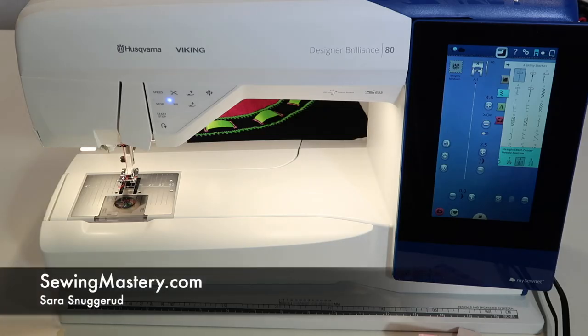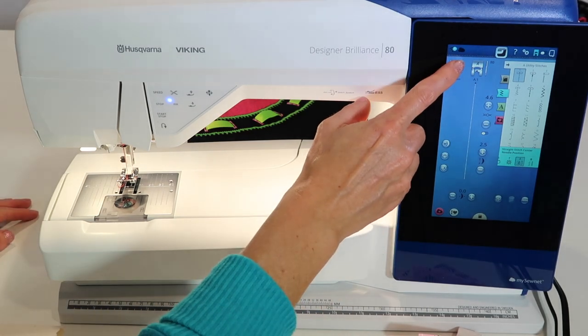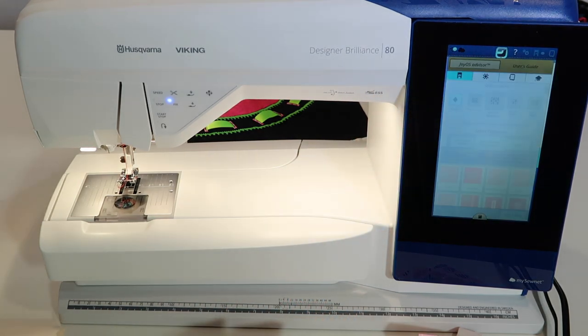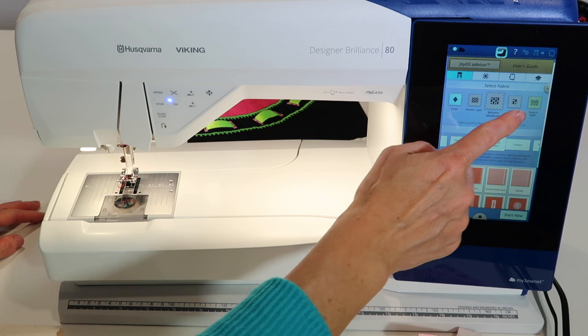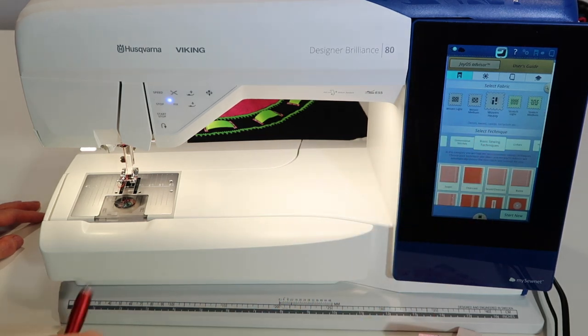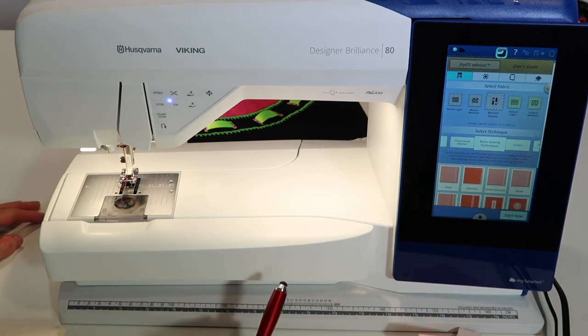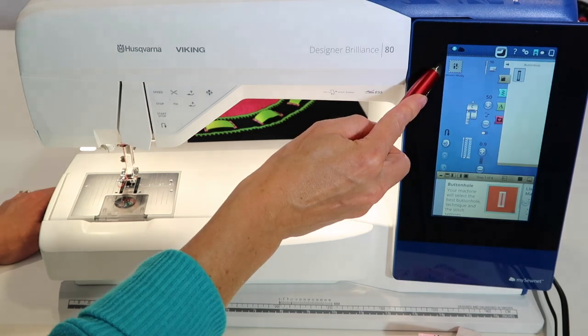It's time to explore buttonholes on the Husqvarna Viking Designer Brilliance 80. You can always use the sewing advisor if you're not sure which buttonhole to select for different types of fabrics. You can come in and say you're working on a woven heavy fabric, touch buttonhole, and it will make sure to pick the buttonhole that is right for that fabric.